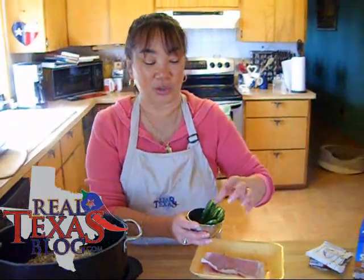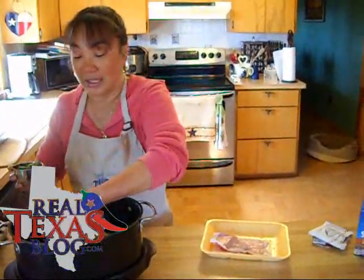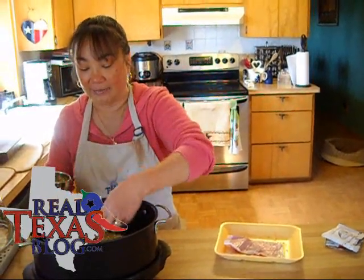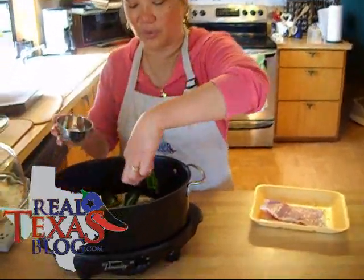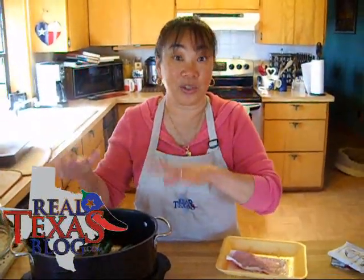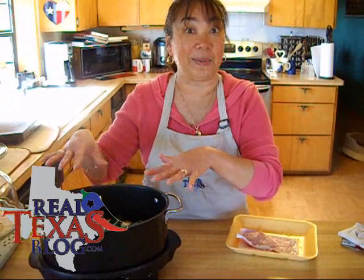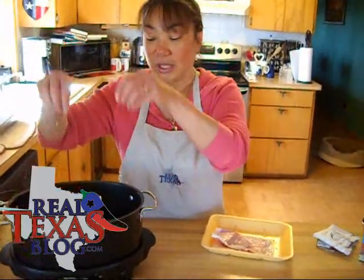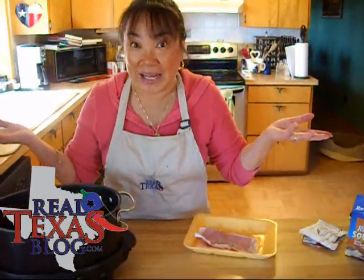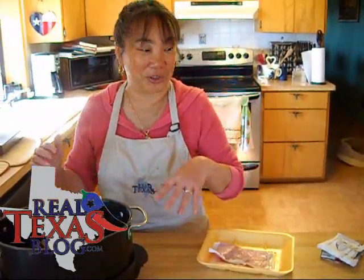Now I take two fresh jalapeños, seed them and cut them in half, and place that over the roast next. The reason you want to place it over the roast is as the roast cooks and the lid is on and it's steaming, the jalapeño juice is going to go back into the meat. When it's cooked, you can either eat the jalapeños or you can toss them, whichever is your preference.